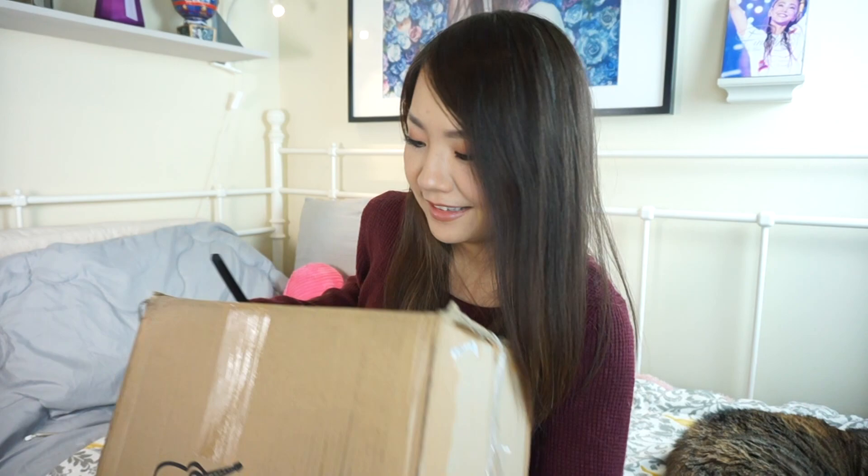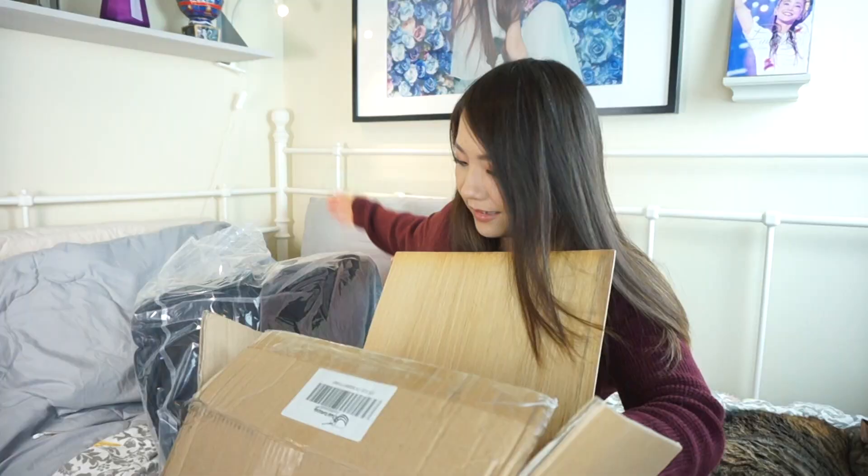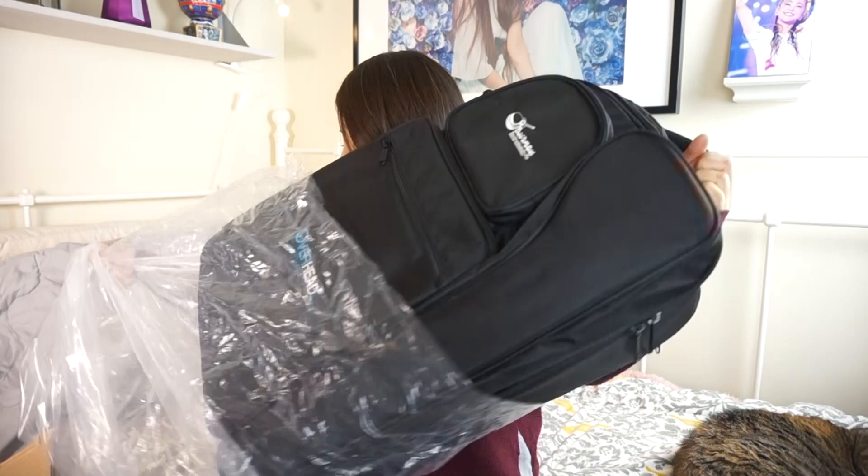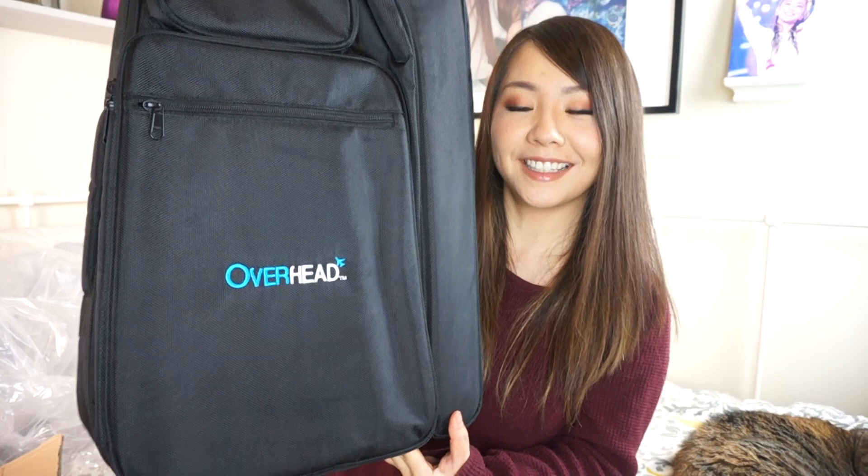I am super ready to open this up. Got my box cutter. Inside a bag and this is a piece of wood — it's like a laminate wood. They did a great job with the packaging. This is the bag. It says 'Overhead.' It's pretty nice — Journey Instruments logo. That's how big it is; it's not that big.